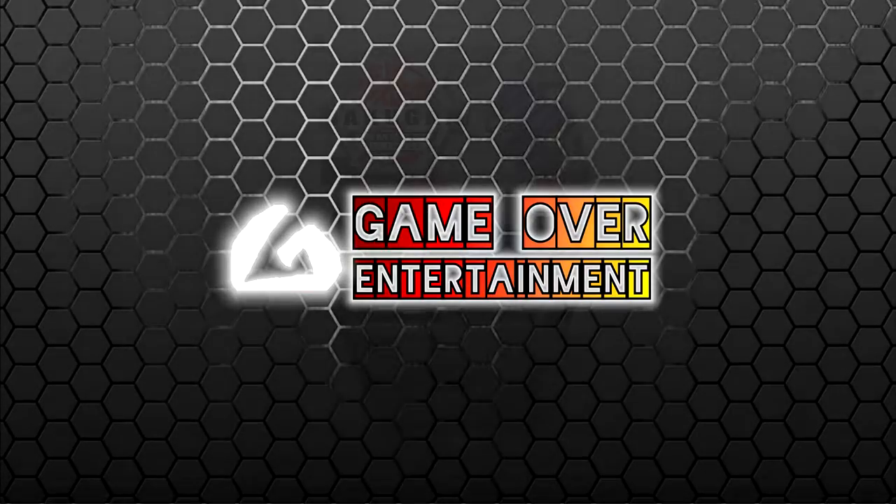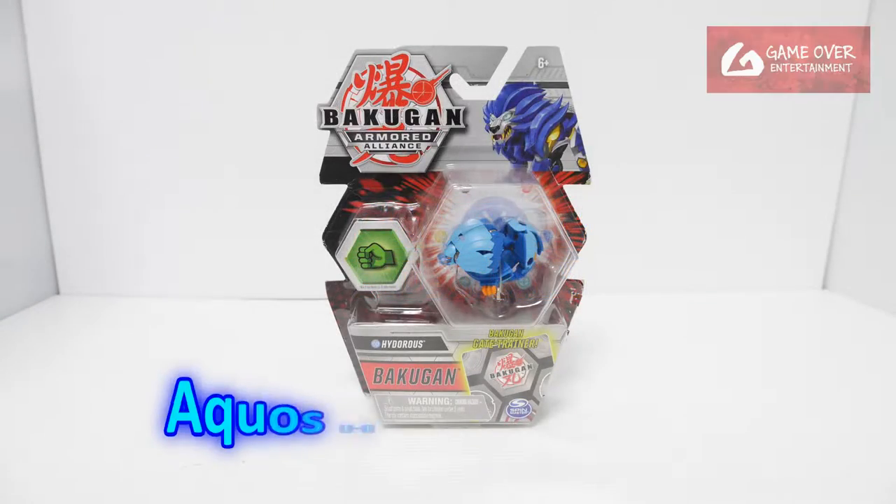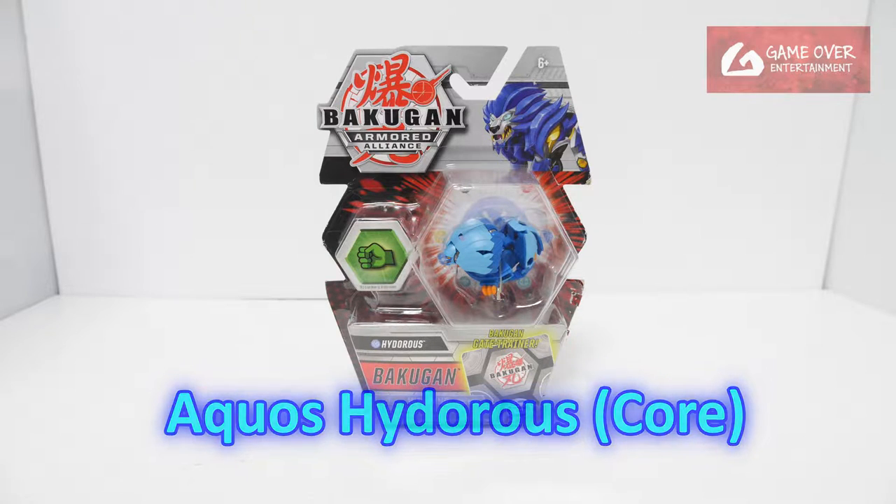Hello everybody, welcome back to another Bakugan unboxing video. Today we'll be unboxing Arquus Hydrus from Wave 1 of Armored Alliance.